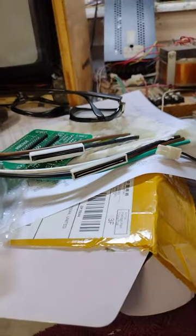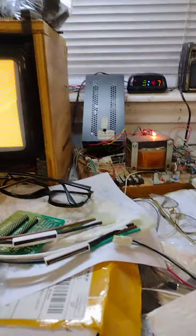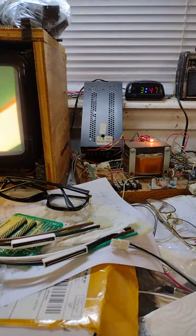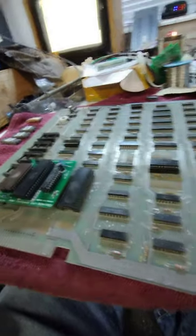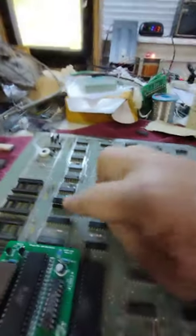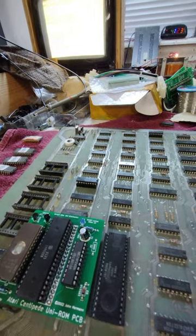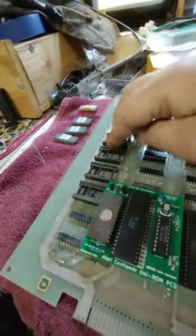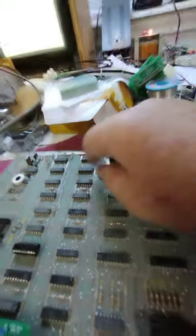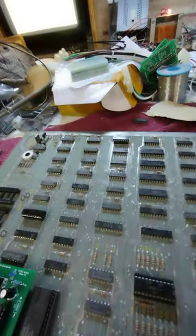I thought I heard two beeps when I first turned it on, so let me cycle the power and try one more time. Nope, just one beep. So that's where we're going to start — replacing that RAM. I replaced H2, which is supposed to correlate to the one-beep RAM error, and I'm getting the exact same thing, still one beep. I also decided to remove these ROMs to see if that made a difference and it didn't — still one beep. I'm seeing some corrosion, rust, whatever, on the pins here. Let me try to clean that up and see if that's causing a problem.